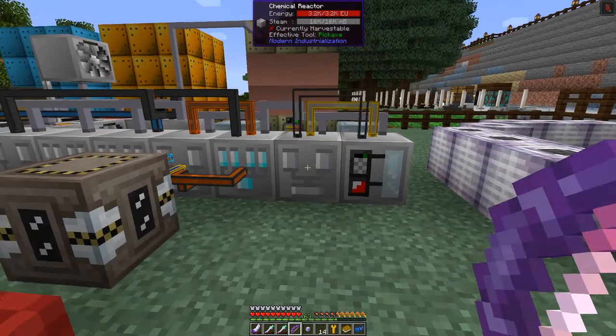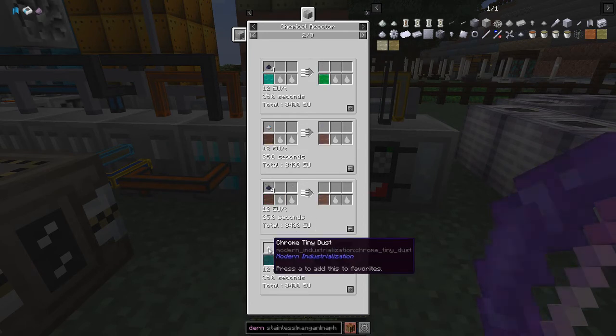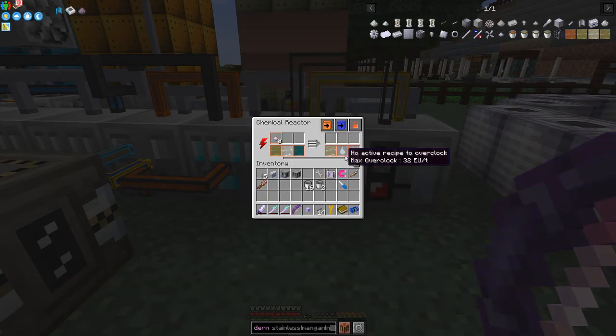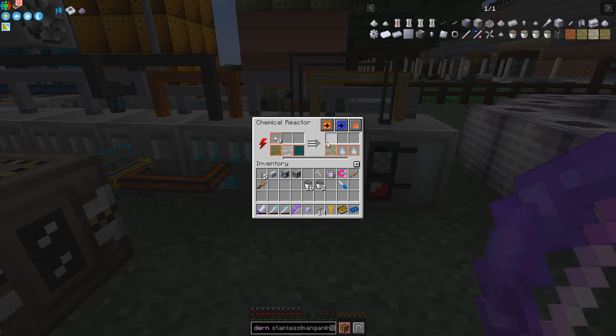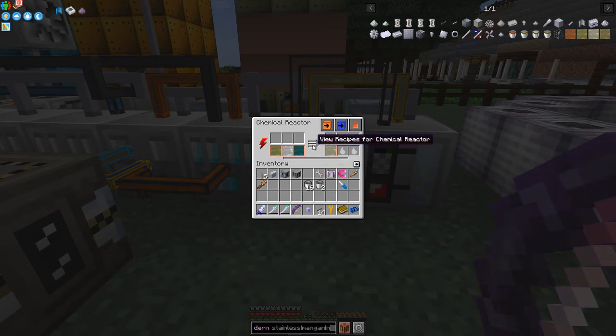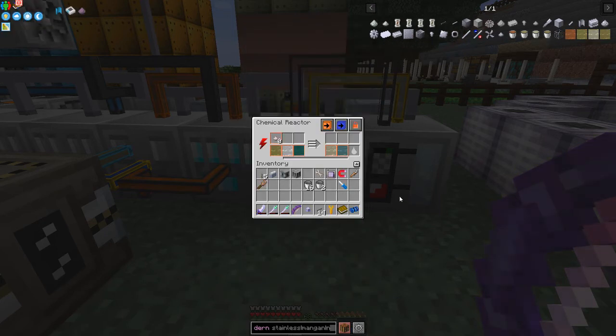During the intermission I realized I forgot to set up the polyethylene production. In this chemical reactor I've got chrome dust plus ethylene to produce polyethylene. I shift-click this recipe into place but first I need to unlock the output slots - get rid of those and try again. I find the polyethylene recipe in the list, click it into place, and now lock up the output slot.